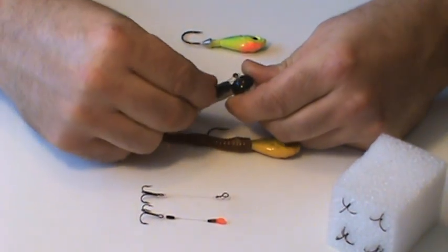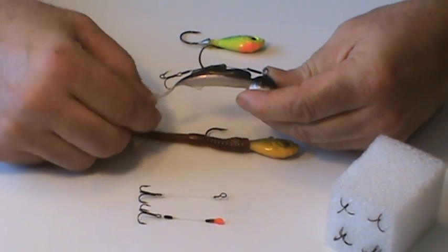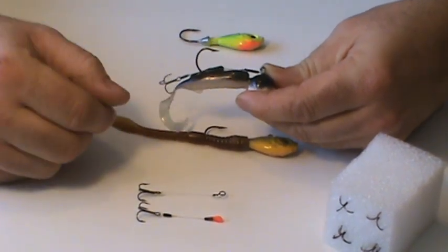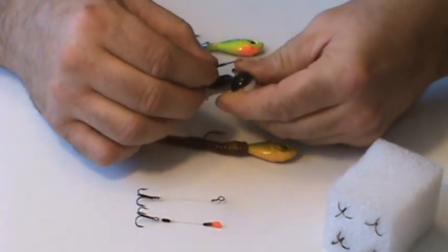You're going to put the loop on the eyelet of the jig — same thing, you just cinch it down. You can see it stays in front of that curl tail, it's standing out on its own, and again, ease of removal — you're pulling that sleeve and taking it off.